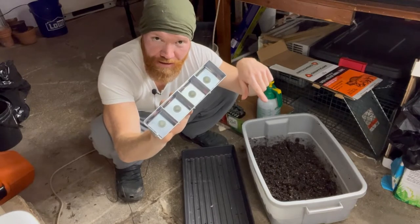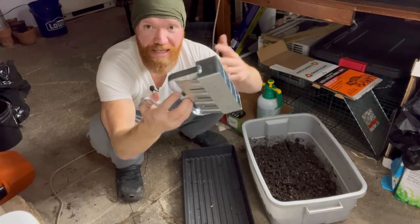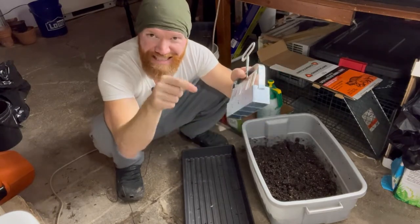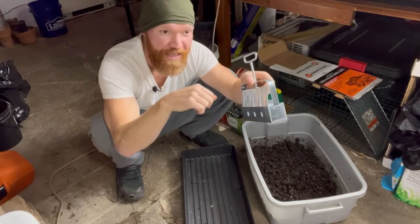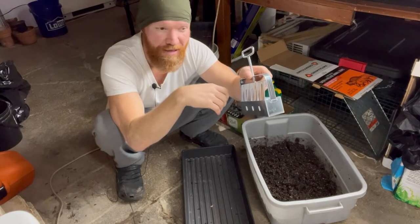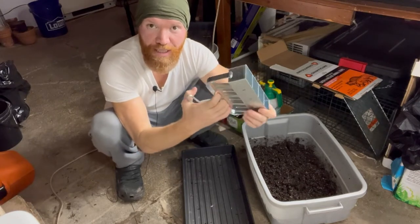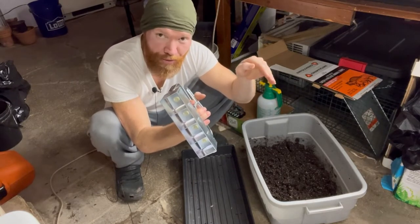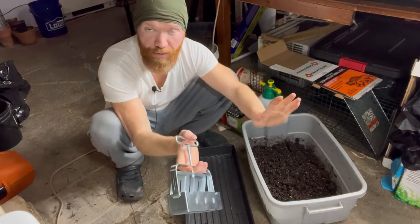I'll put a link to this in the description if you want to get some of your own. This is the best way for numerous reasons, but primarily because it's the natural way — they're just able to spread out their roots. They don't hit the plastic of containers and get root bound, because as soon as they hit plastic they start circling around inside and can never really fully recover. There's a lot of transplant shock when you take them out of plastic containers. With this method the roots hit the outside of the cube, sense oxygen, air prune naturally, and go back down into the cube. It's by far the superior way, and we don't have to use any kind of material waste.